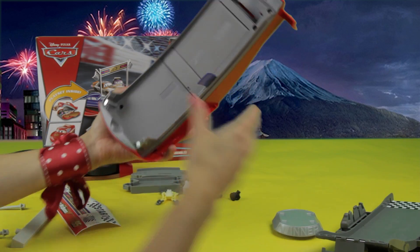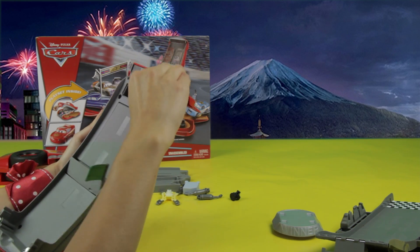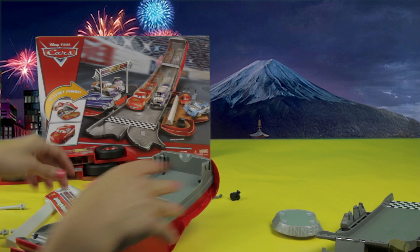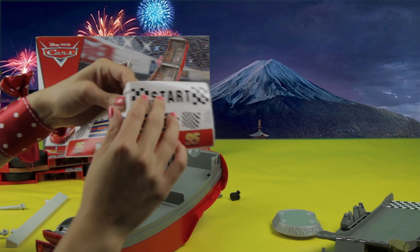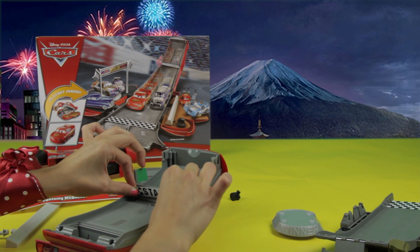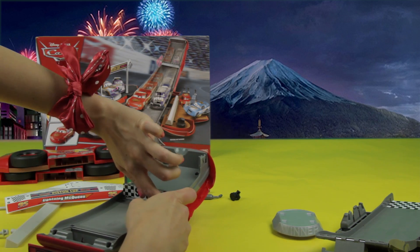So as you can see, Lightning McQueen is part of the racetrack. It's half of the racetrack. And the start line goes right here, where we have to put another sticker. There we go — start!